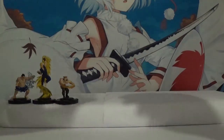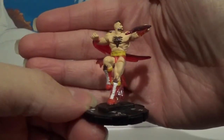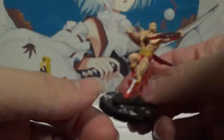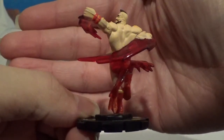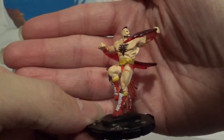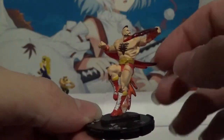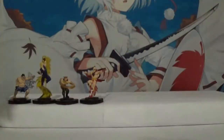And we have to go to everybody's favorite grappler, Zangief. Pretty iconic move there. Very well done with the muscles on this one.